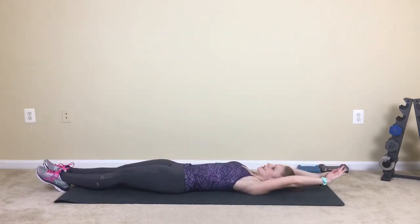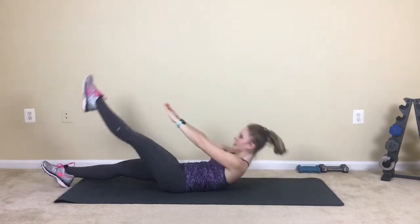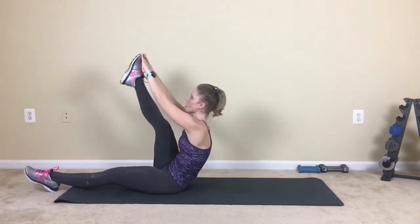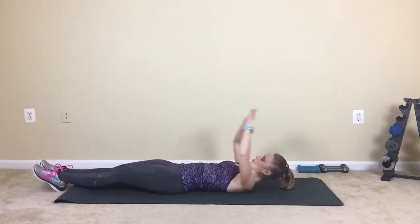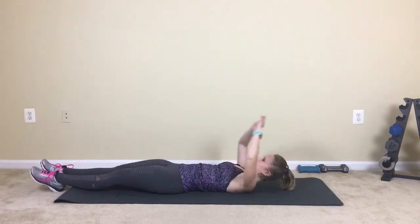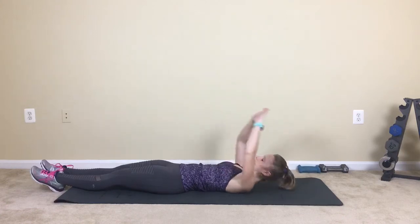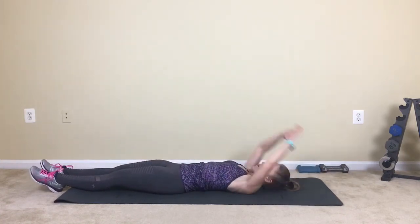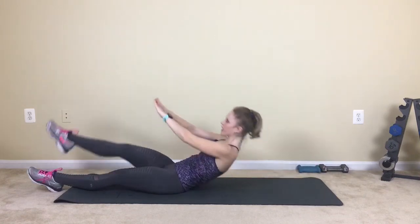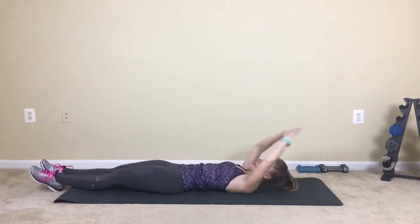We pulse up for three, two, one. Lower, reach, right, and then left. Pulse, two, three, four. Let's lift all the way up, or you can modify with a smaller range of motion. One, two, three, four. Lift, lengthen, pulse, two, three, four. Exhale, lift, press. Lift, two, three, exhale. Press, triple pulse, jackknife, right, left.